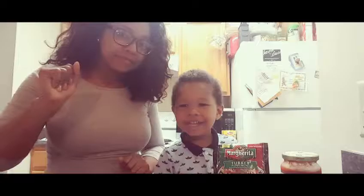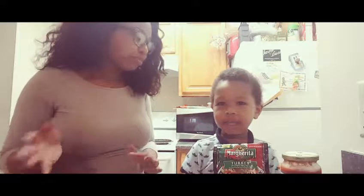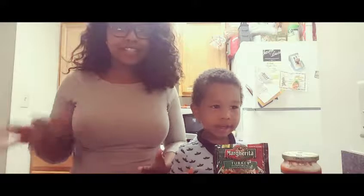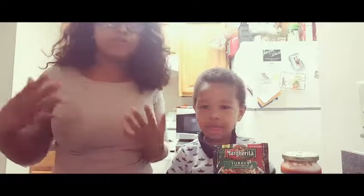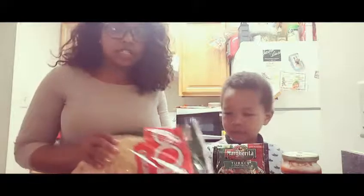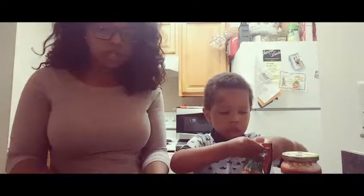Today, or tonight, because we just got home from work and school, we're going to make what we're making for dinner? Pizza! So, not cooking tonight, and Enzo decided he wanted pizza, so I decided we would make it. We picked up some pizza crust from the store — from Target, actually.